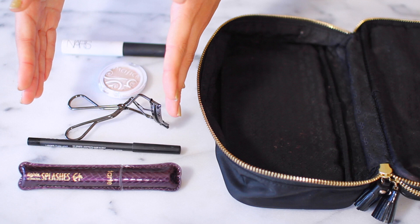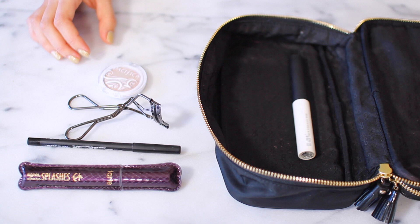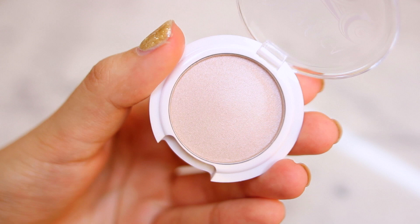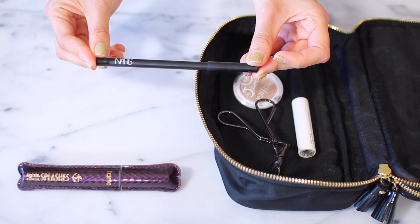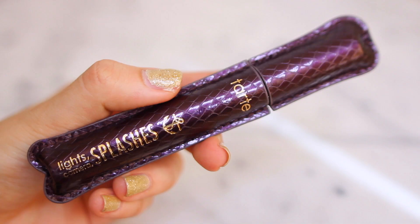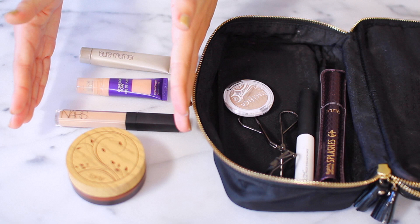I normally start off with my eye makeup first. I start with my primer — this one is my NARS primer. Then I apply whatever eyeshadow I'm going to be using; this one is from Pacifica, the Natural Mineral Coconut eyeshadow in Ethereal. It's really pigmented, has great color payoff, is made with coconut water so it doesn't crease, and has a really nice long-wearing finish. Then I curl my eyelashes, so in goes the eyelash curler. I have my NARS eyeliner to line the upper inner rims of my eyes, and I'll throw in my Tarte Lights Camera Splashes mascara — I really love it because it's waterproof.